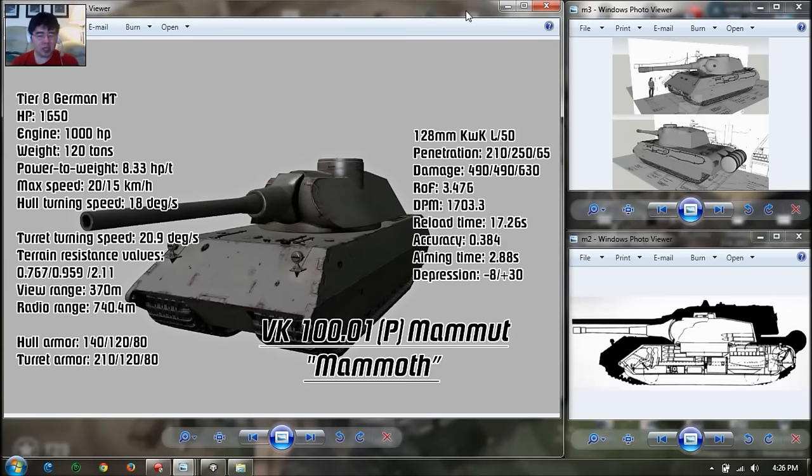Currently the Mammoth is stuck in limbo because they don't know where to fit it — as a premium tier 8, as a special clan wars reward, or as a replacement for the VK4502A at tier 8 or the B version at tier 9. They've been switching the cannons from 128mm to 150mm and switching around the engine power. If it were a premium tier 8 German heavy tank at around 10,000 gold, it's directly in competition with the Lürve, the Lion. This tank is slower, has a bigger bite but less DPM, and will probably have normal matchmaking so you can see up to tier 10s.